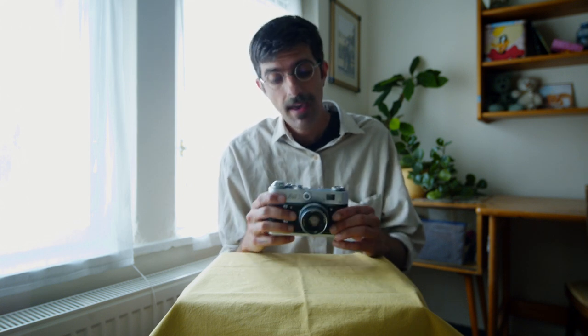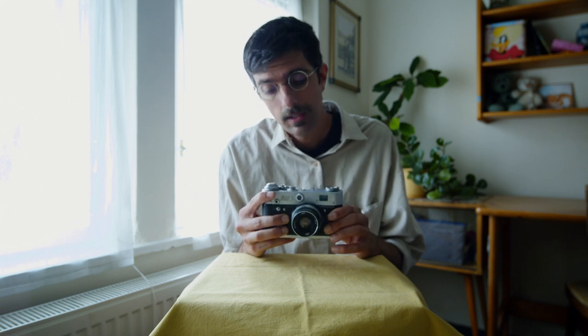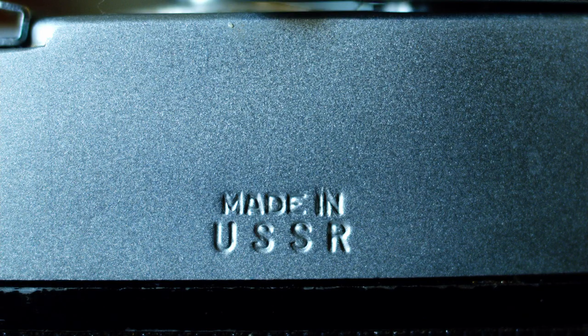Welcome to another camera review. Today we have the FED3, a Soviet-era rangefinder camera. This was made in the USSR, as it says so clearly on the back. It was made in Kharkiv, which is modern-day Ukraine.